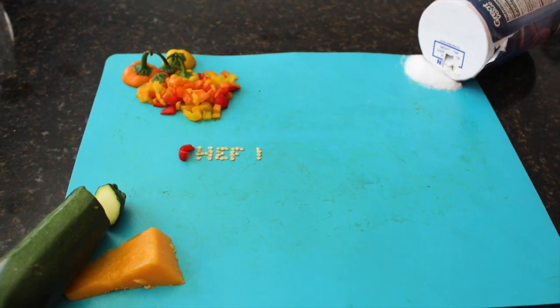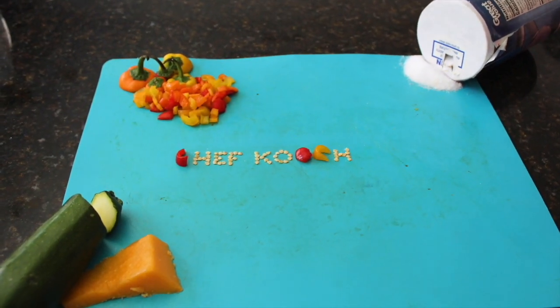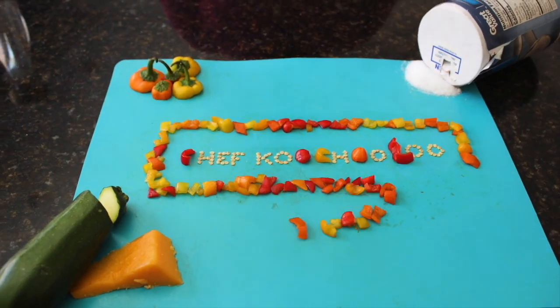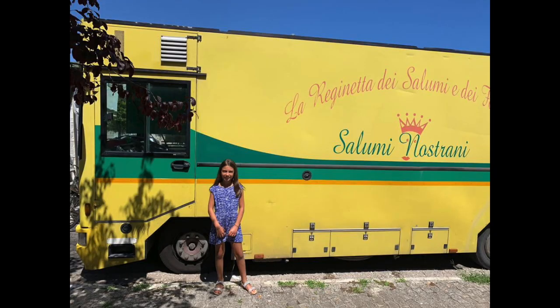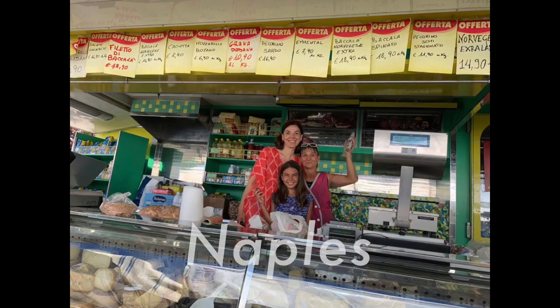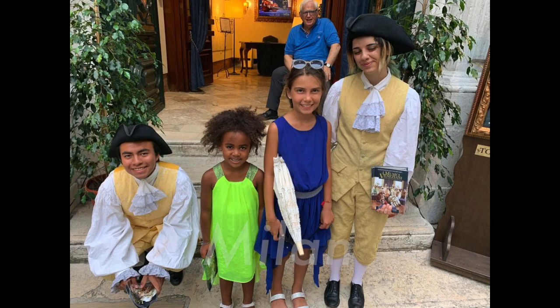Zucchini, like all squash, has its ancestries in the Americas. However, this particular type of zucchini was discovered in Italy. And some of its biggest cities include Rome, Naples, Milan, and Venice.